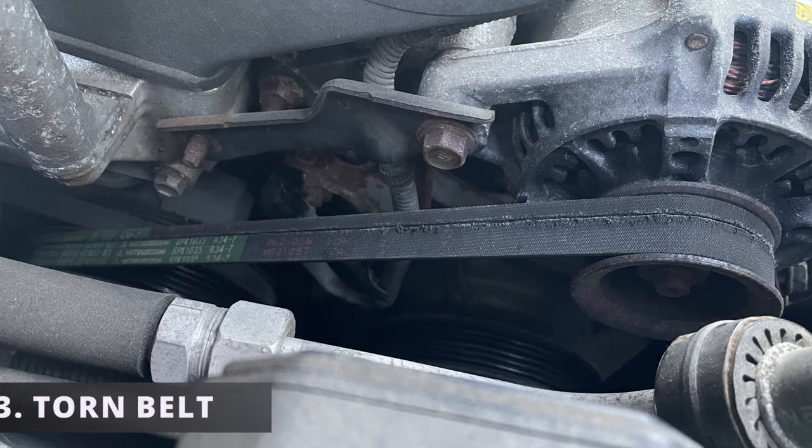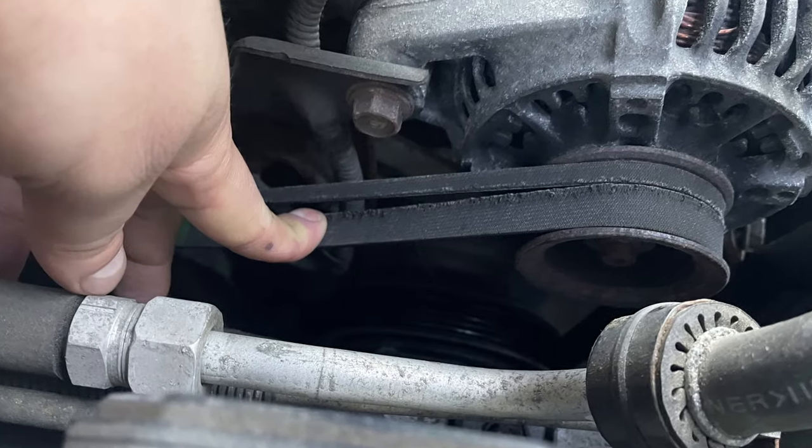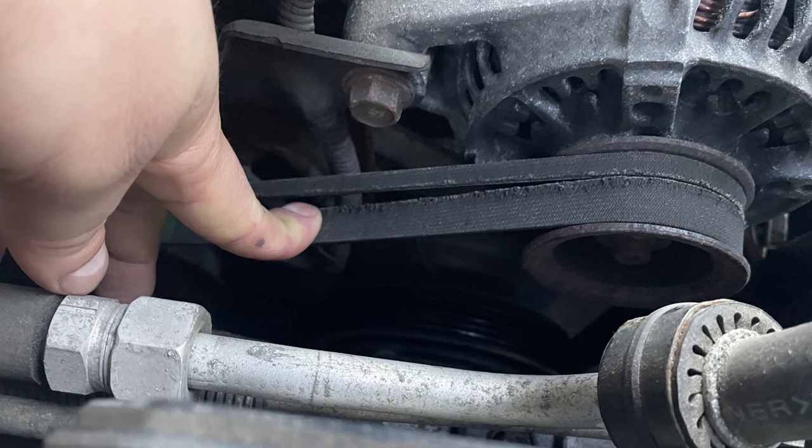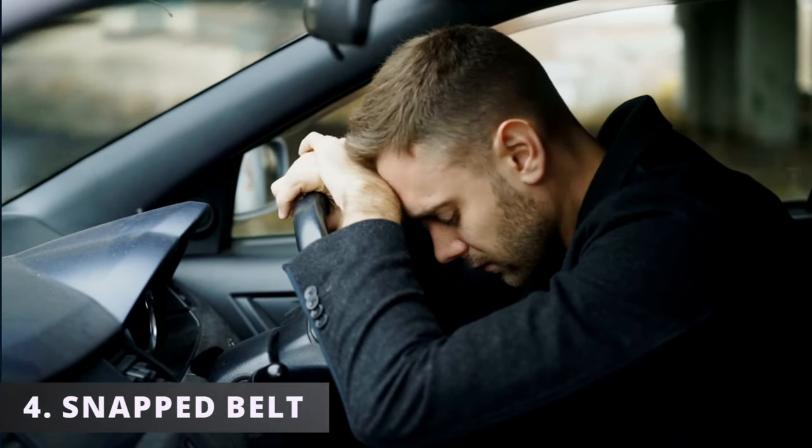The third symptom could be a torn belt. If you neglect the signs of noise and cracking, it will eventually start ripping apart piece by piece.